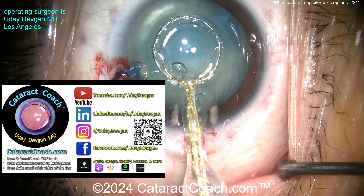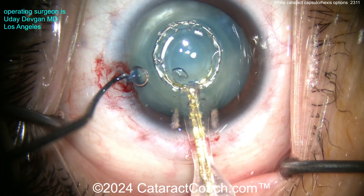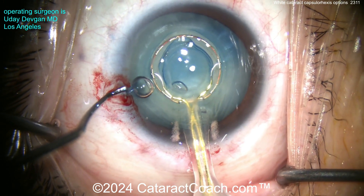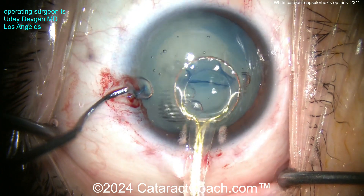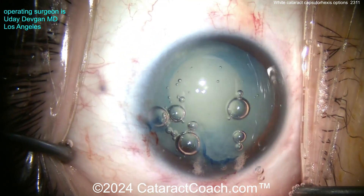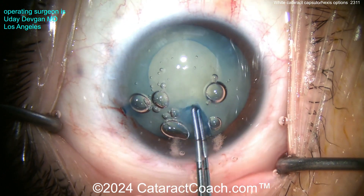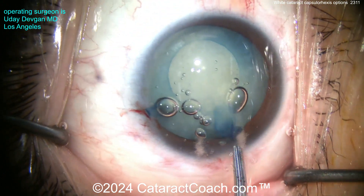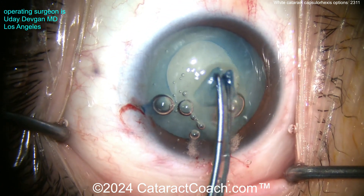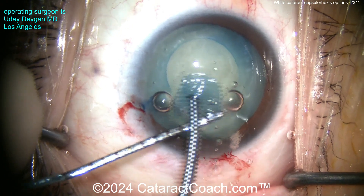I'm a consultant for the Zepto company. Four milliseconds is all it takes to create this opening — apply suction, there it is, it's done. Because it's so fast, it really doesn't give any time for run-out, so you won't get any run-out. Now you can see all the liquefied lens cortex, the lens milk, coming up into the anterior chamber. There is the capsule — remove that. It is literally that easy.